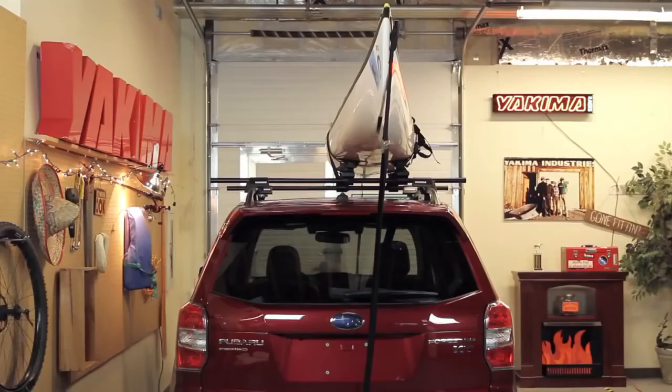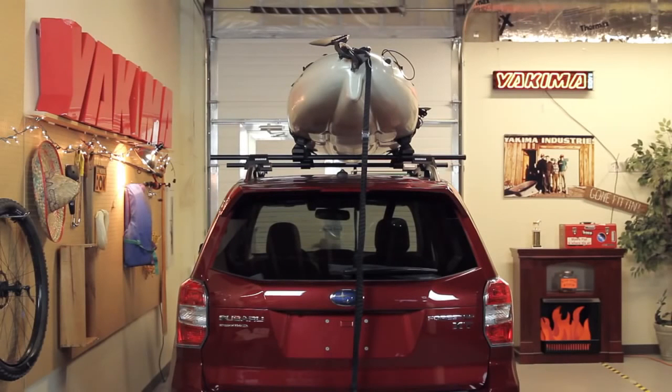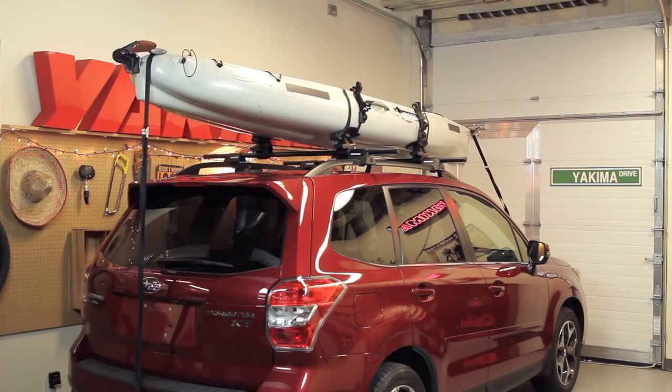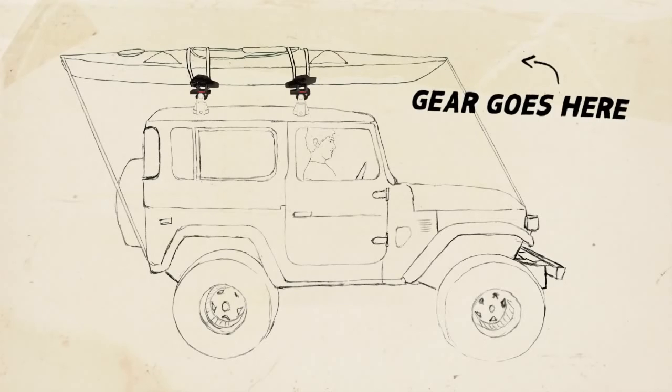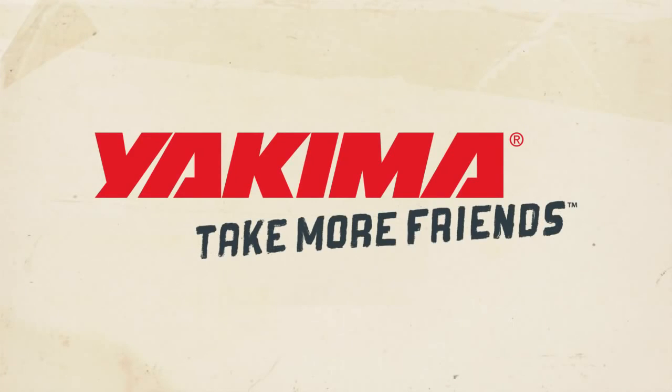Repeat the process for the bow, and now you're shorebound. And there it is — the Sweet Roll. There's no better way to tote an array of boats, from whitewater and sea kayaks to recreational boats and fishing kayaks, even stand-up paddleboards. Sweet gear goes here. Friends go here. Yakima — take more friends.